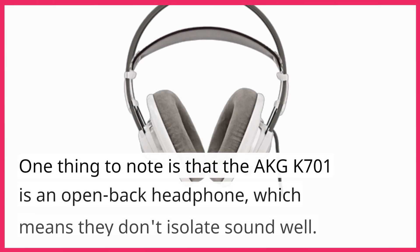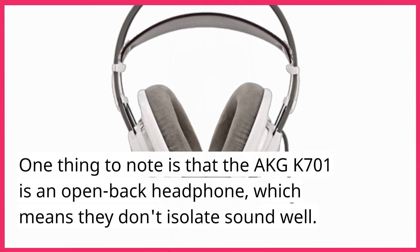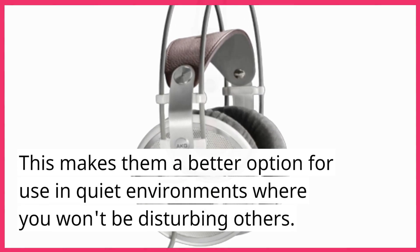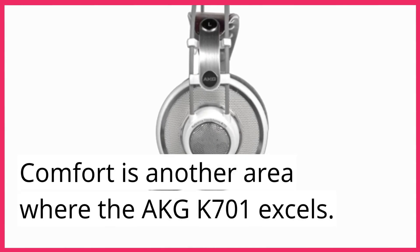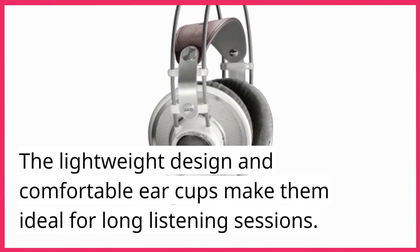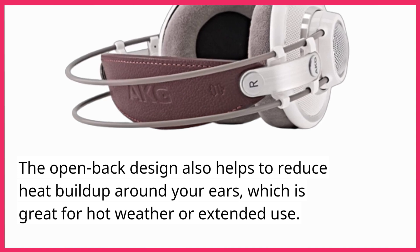One thing to note is that the AKG K701 is an open-back headphone, which means they don't isolate sound well. This makes them a better option for use in quiet environments where you won't be disturbing others. Comfort is another area where the K701 excels. The lightweight design and comfortable earcups make them ideal for long listening sessions, and the open-back design also helps to reduce heat buildup around your ears, which is great for hot weather or extended use.